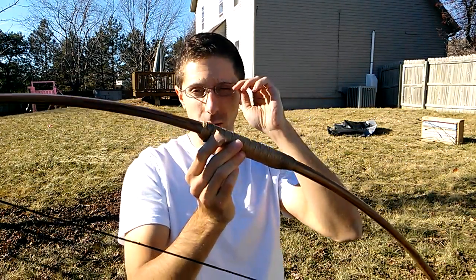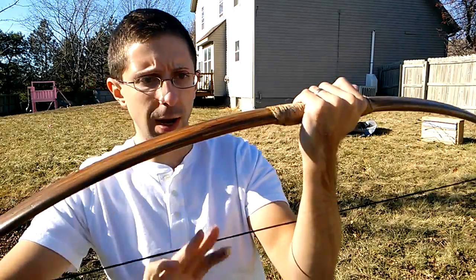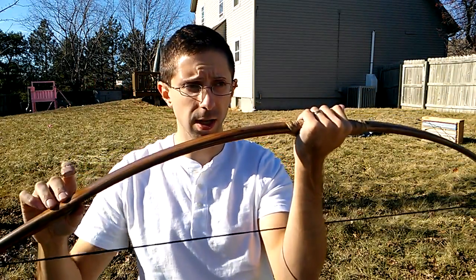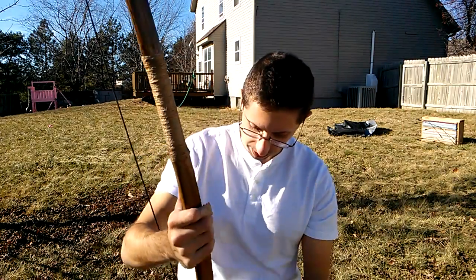I think it's an exceptionally pretty bow. Even though the movie version wouldn't have had a handle wrapping — it was solid wood all around — I think this looks very, very nice. The finish was black shoe polish with two layers of brown shoe polish, followed by two layers of gloss clear coat and two layers of matte clear coat on top of that. I thought that would give the best combination of protectiveness and a nice pleasant finish, and it seems to have succeeded. You can expect many more interesting things in the near future. Thanks for watching YouTube.